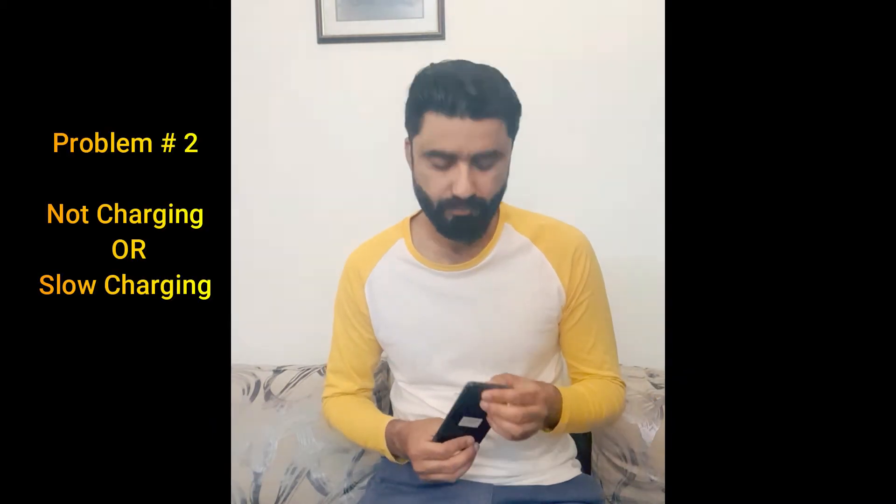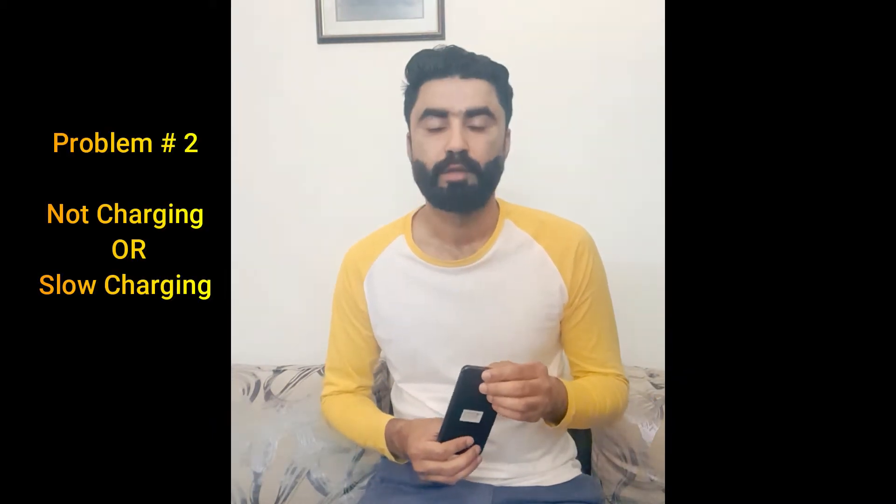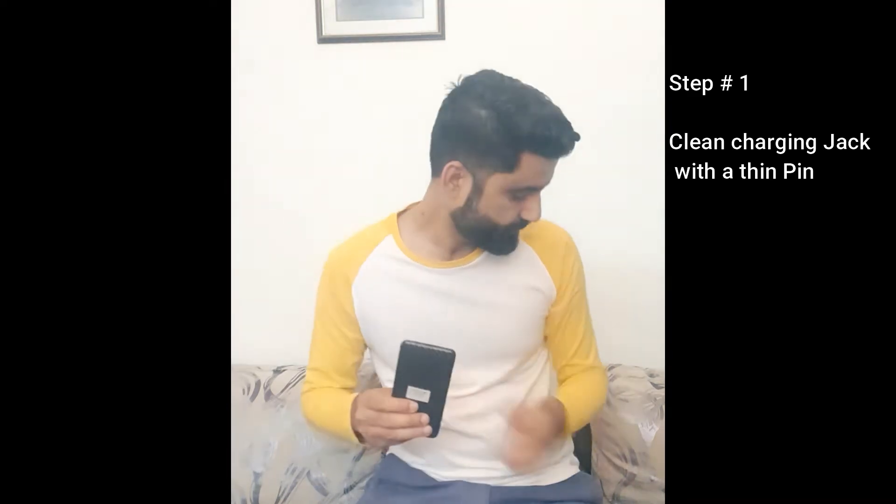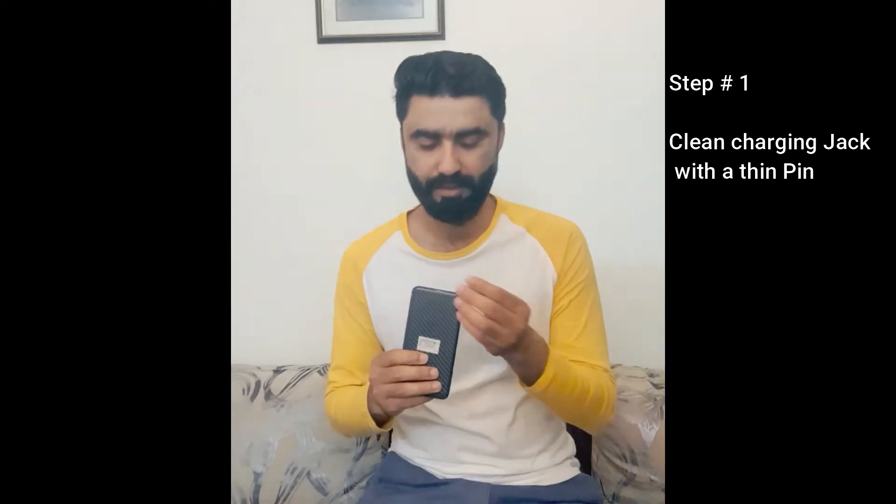The second problem is when the phone is not charging or is charging very slowly. This can happen because dust particles gather inside the charging jack. To fix this, take a small pin — any paper pin or common pin — first turn off the mobile phone, and then slightly push the dust up out of the jack.